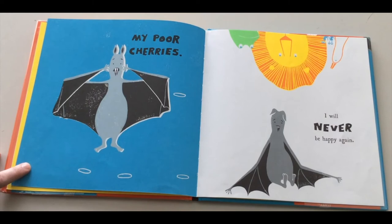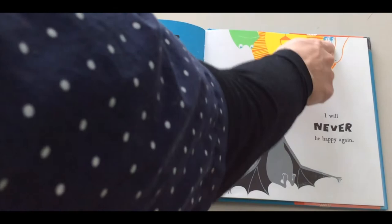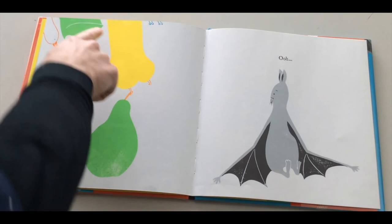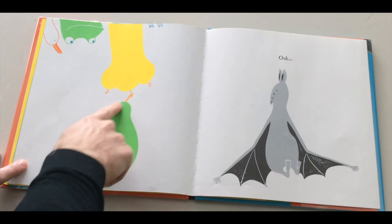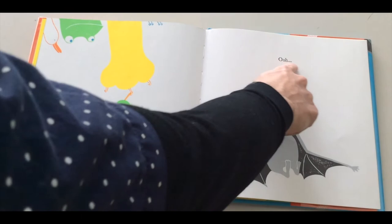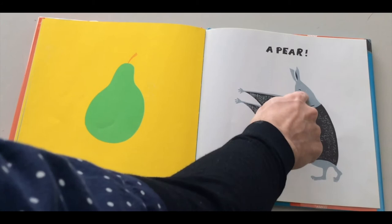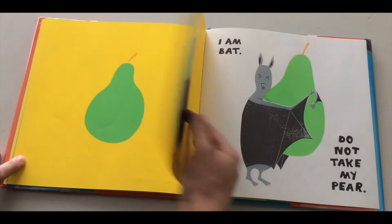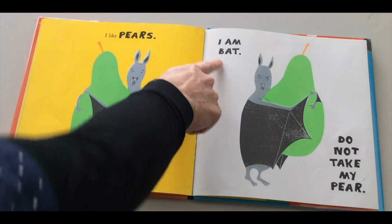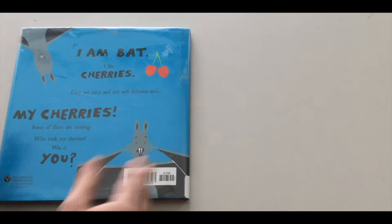My poor cherries. I will never be happy again. Poor Bat. Look — there are all the animals that took the cherries. What are the animals doing? Looks like they're giving Bat a pear. What color is that pear? Yes, it is a yummy green pear. Says Bat — what do you think Bat's going to do? A pear! Bat's smiling — I think Bat looks excited and happy. I like pears. I am Bat. Do not take my pear. And here Bat is at the end, eating a pear. Great listening, everyone!